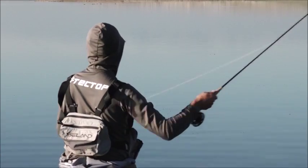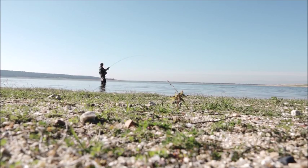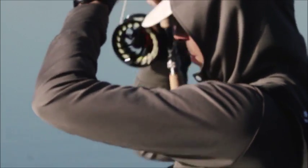The secret of barbel fly fishing is to attract the attention of the fish with the dry fly. Sometimes it is necessary to hit the fly on the surface. When the fish feels the fly, the reaction is sure.